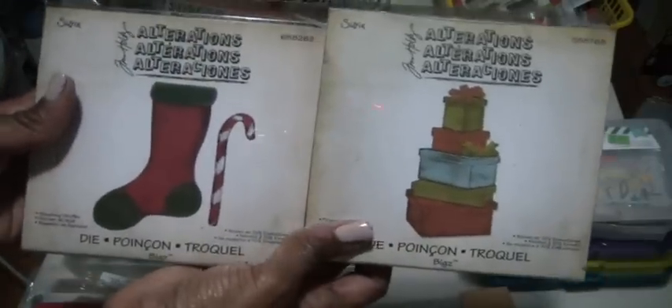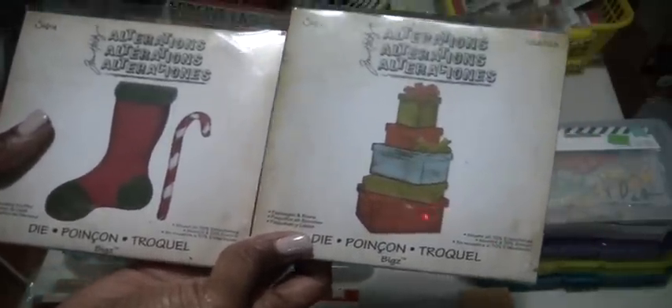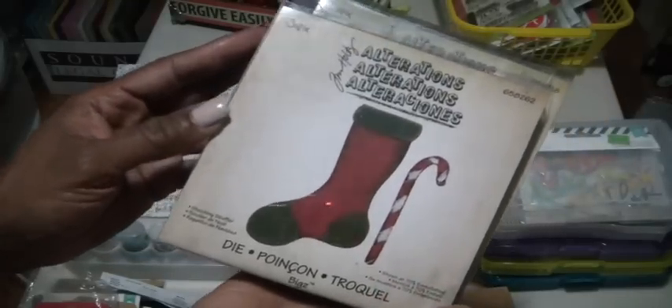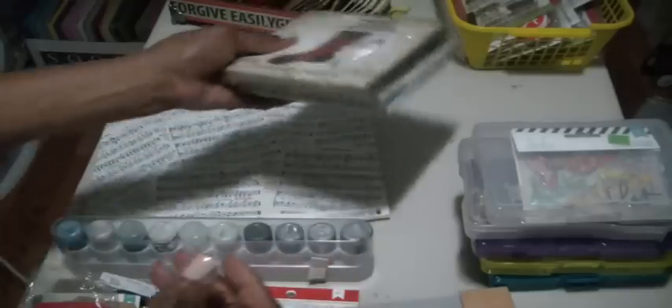There are two dies I will definitely be using for sure. This is the Tim Holtz Packages and Bow die. I've had this for so long, and it was just recently when I saw a tag on Pinterest that I realized this die — I always thought it was one unit, but it's actually five individual boxes that you cut out, plus bows. And then this other one I picked up last year; I used it making tags but plan on using it a different way this year.